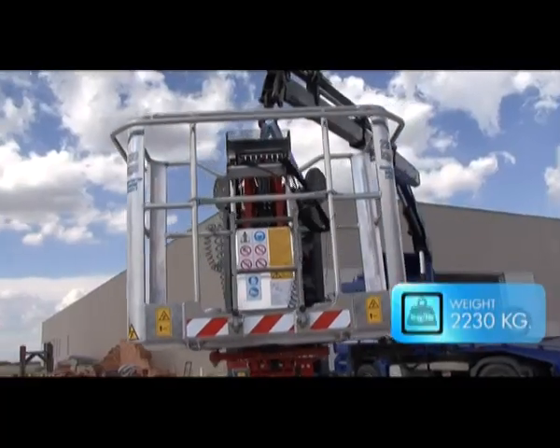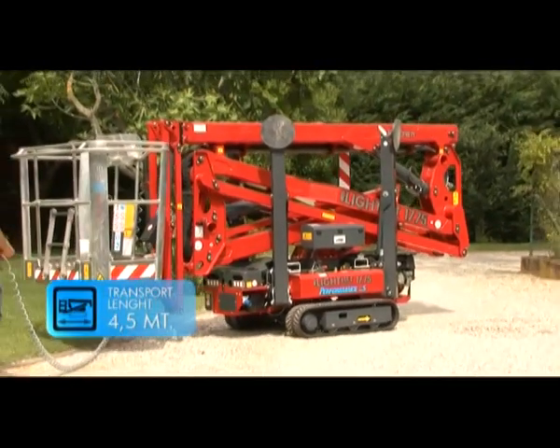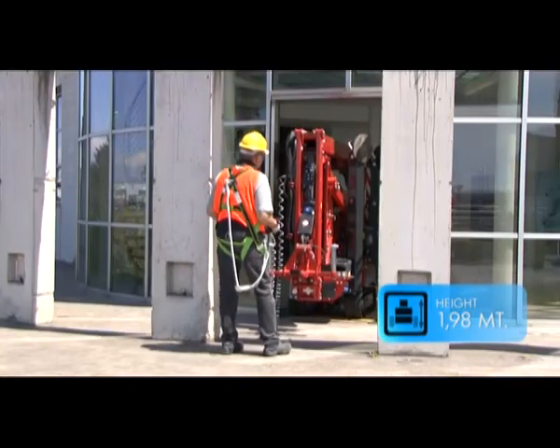17 meters working height. Weight: 2230 kilos. Length: 4.5 meters. Height: less than 2 meters with discs mounted.